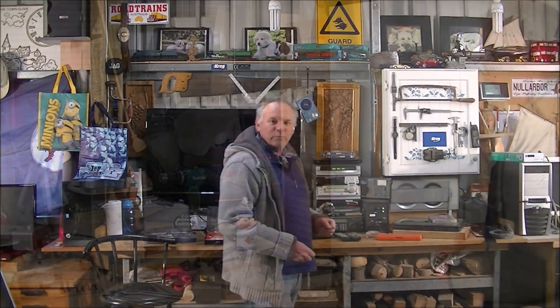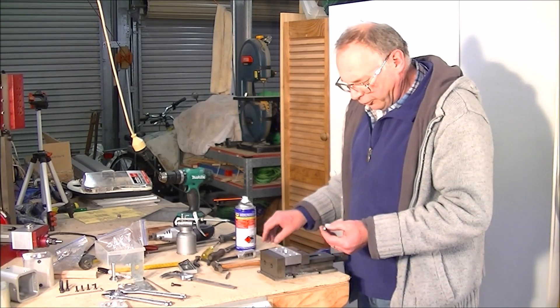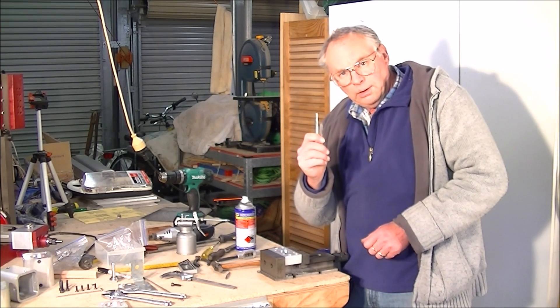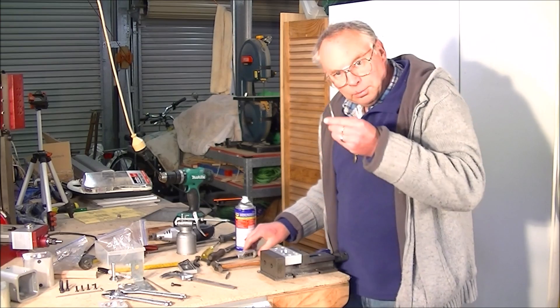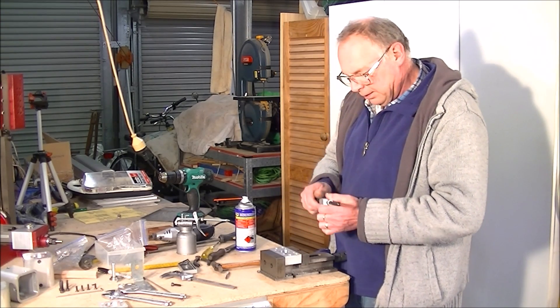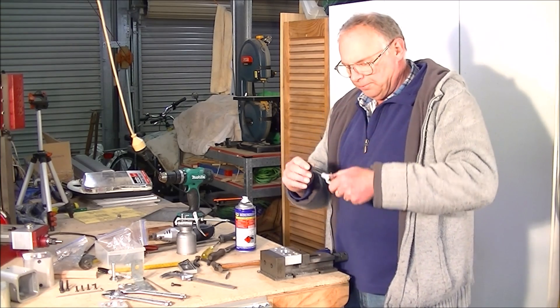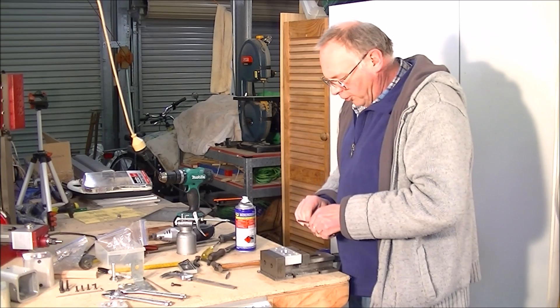Hello and welcome to my workshop. We're going to cut a thread. So you get your first tapered tap and you stick it in the tap holder — this is a tap holder by the way — and screw it up tight.